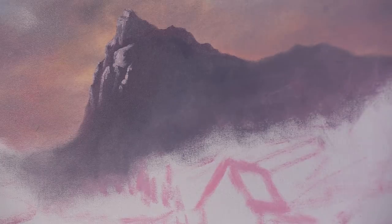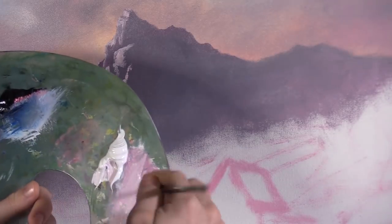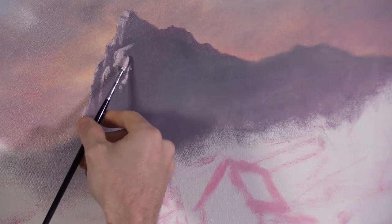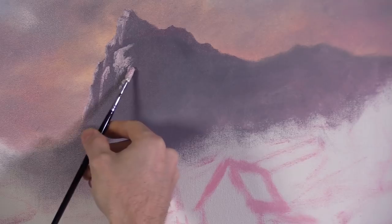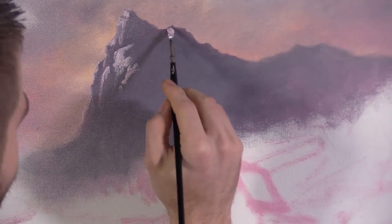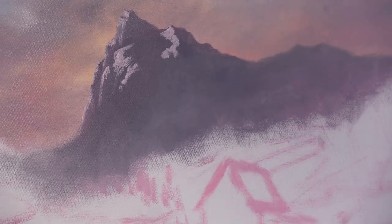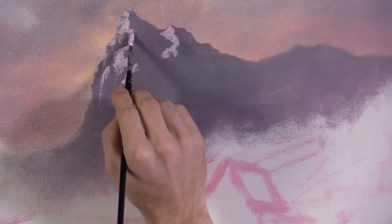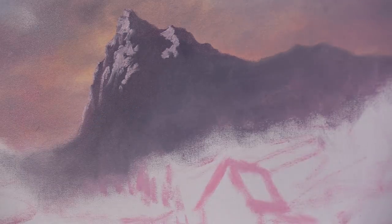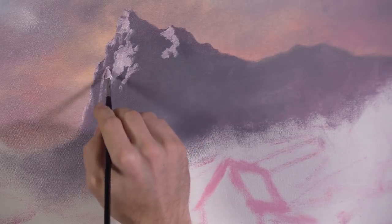Oh, that looks nice! I've got my white tinted with quite a bit of red and a little bit of yellow ochre — not much though. That looks pretty good. I even like that curve right there. I think I like those strokes — that angle of those strokes actually better than what I was doing — so just play around with it until you get kind of what you want.